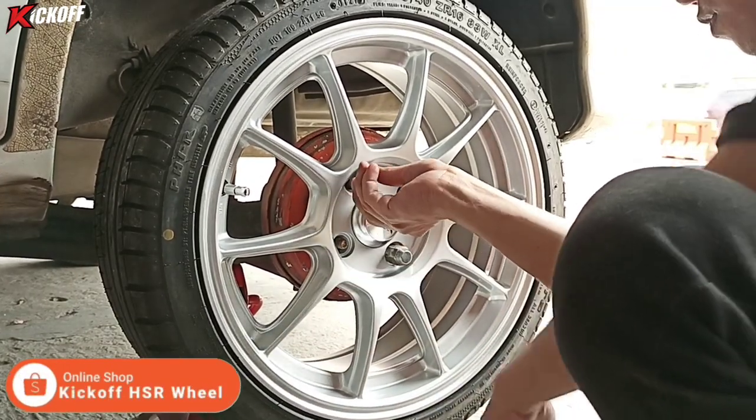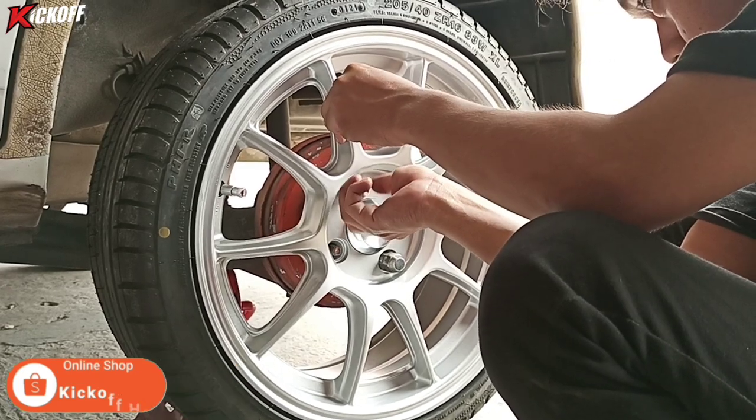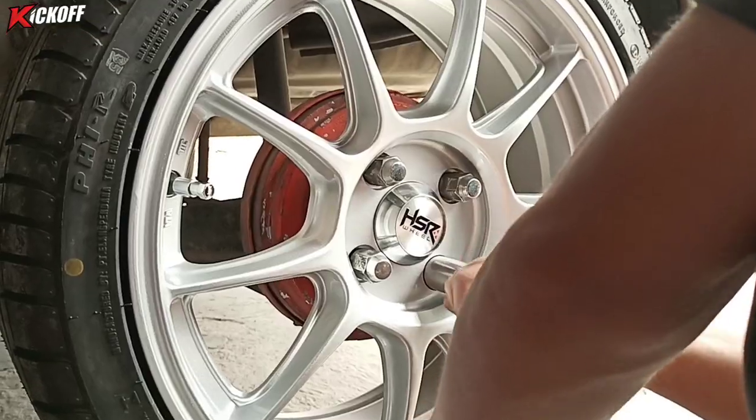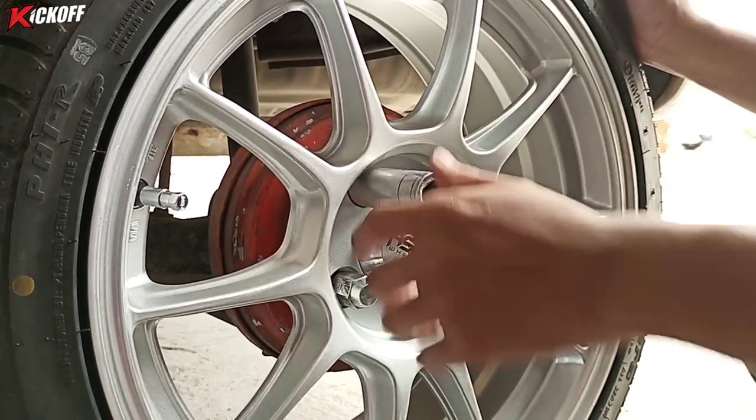Ini sudah kita pakai centering, ukuran 54-73. Jadi biar mobil di kecepatan tinggi itu nggak geter velgnya. Ini solusi banget, kalau velg racing wajib banget pakai centering.